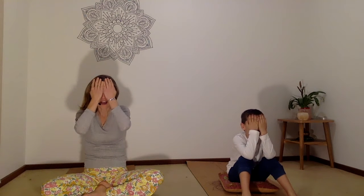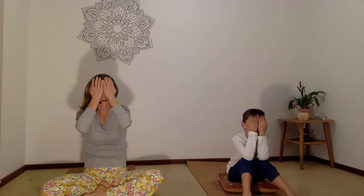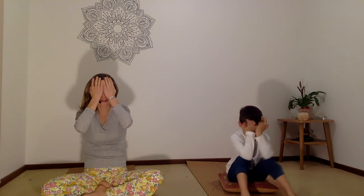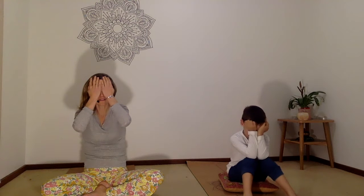Now that your eyes are in the dark, you might be able to notice sounds. Can you notice sounds inside of the room? Sounds outside and all the way out to the distance? And then bring your awareness back inside. Can you hear sounds in your body? Can you hear your breath? You can take your hands away, your eyes open or closed. Notice how your breath is feeling. Take a deep breath out, and then a breath in. Open your mouth and let the air out. And another round — inhale to breathe in, and then open the mouth and let the air out.